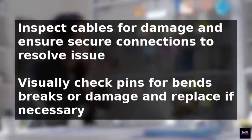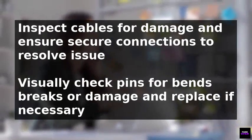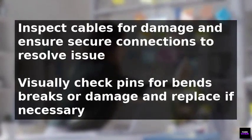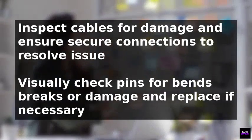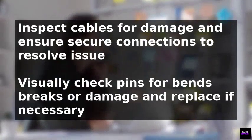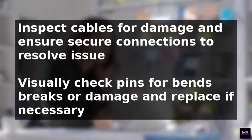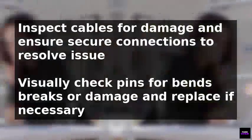To resolve the problem, it is essential to inspect all cables for damage and ensure they are securely connected. Visually check the pins for any bends, breaks, or damage and replace them if necessary. Additionally, disconnect any extra splitters or signal amplifiers as they can weaken the signal.